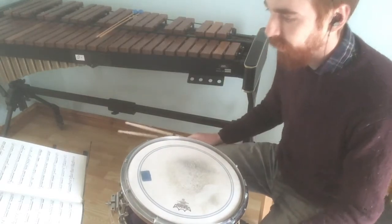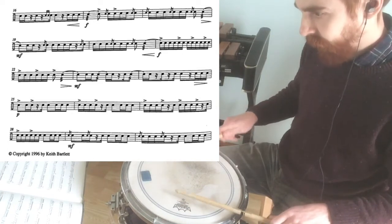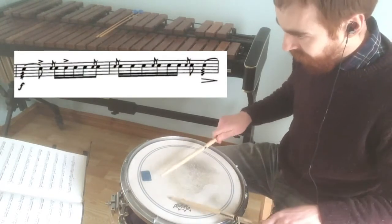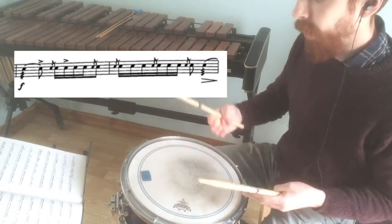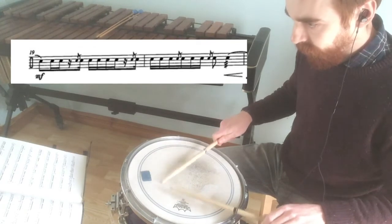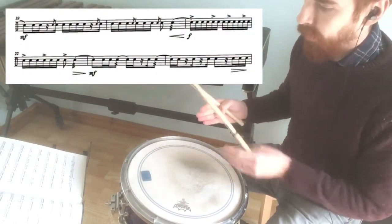Even in this second section I can break down into smaller chunks. I would say the first part to look at is the first six bars, which is bar 17 through to 22. Even just breaking into two-bar sections: first, bars 17 and 18, then bars 19 and 20. Now I've just got the same quavers, so I'm going to try and keep this even rhythmically, but draw out the accents on bars 21 and 22.